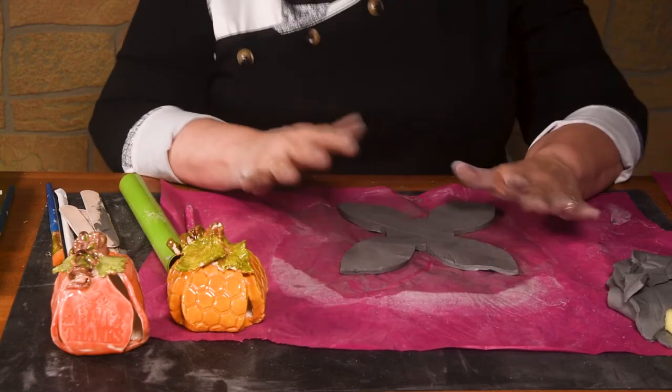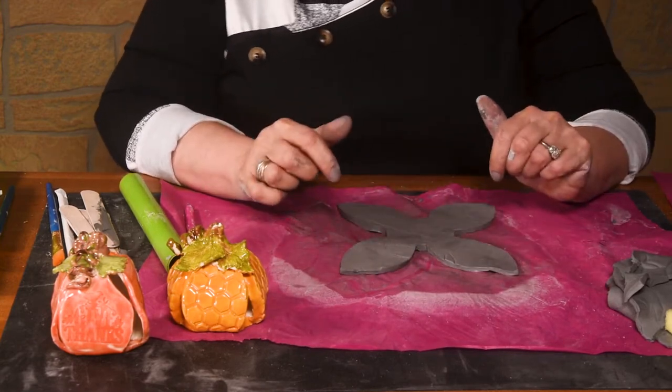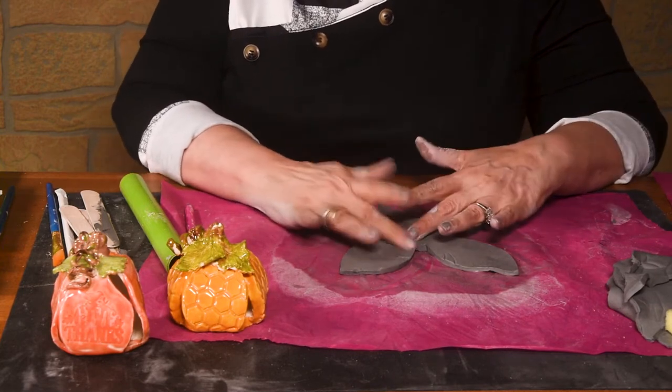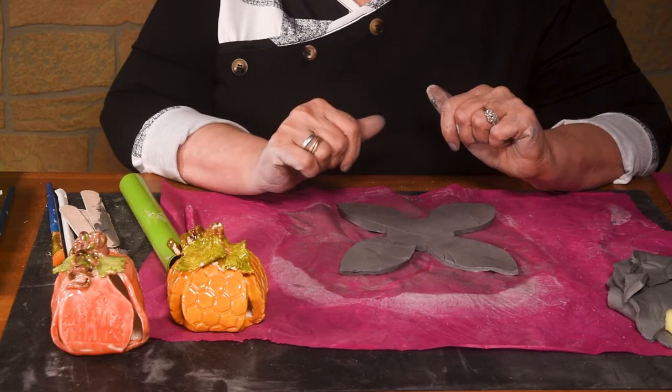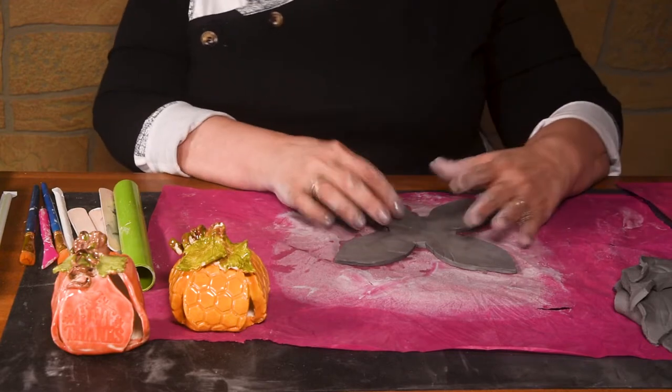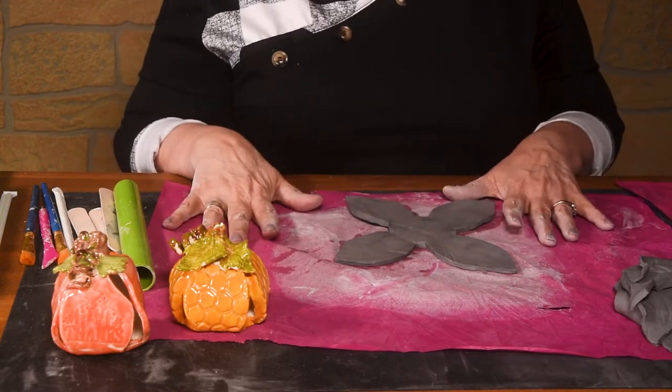You're going to want your clay to dry just a little bit, so we're going to take a couple minutes and let the clay dry so that we can manipulate it a little bit better. We'll be back in a minute. We got a little bit of the water out of our clay, so it's a little bit easier to handle and it's not sticking to our mat.